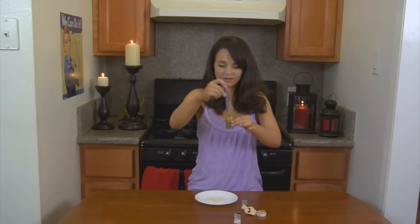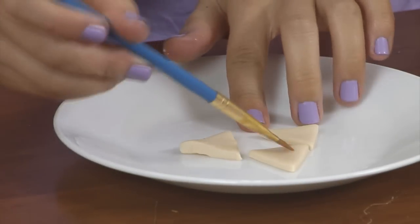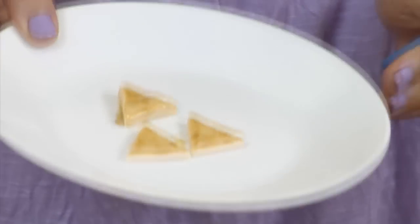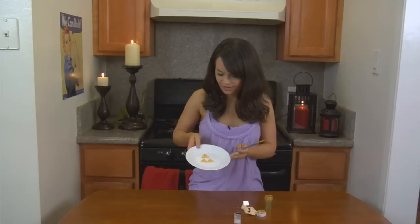To paint it on, you just want to mix first — stir, stir, stir. And paint it on. Oh, it looks like a little triforce! Just paint, paint, paint! And this is what they'll start to look like. You're going to want to let them dry for about a half hour, and they're pretty cool!